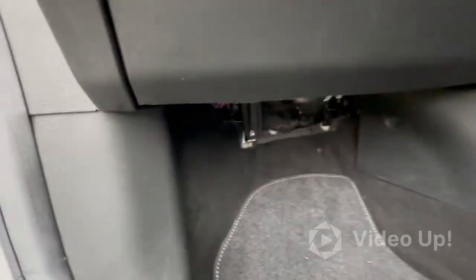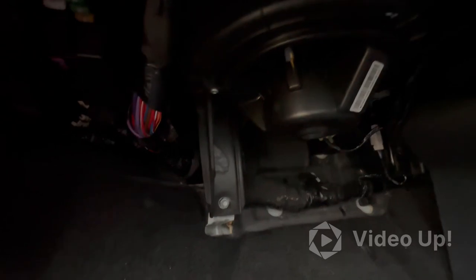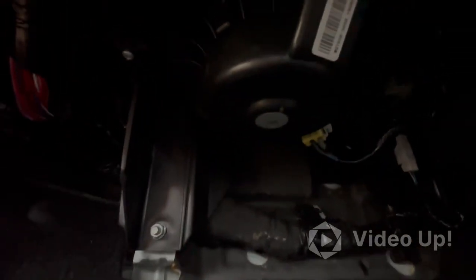We've got an issue with the heater blower not working. If anybody else has experienced this — this is a 2021 plate — the wiring is completely burnt through. You can see the exposed wire, so that has got hot. This heater blower motor must have been drawing too much current.